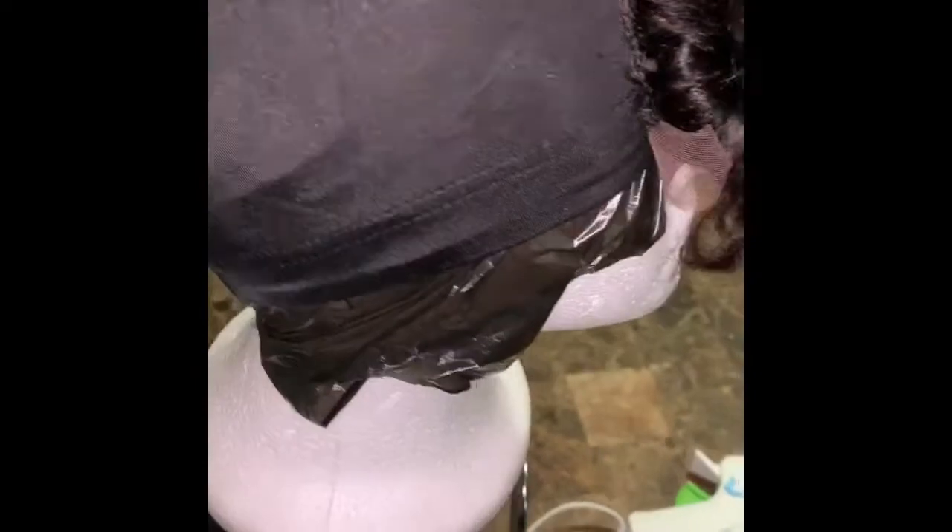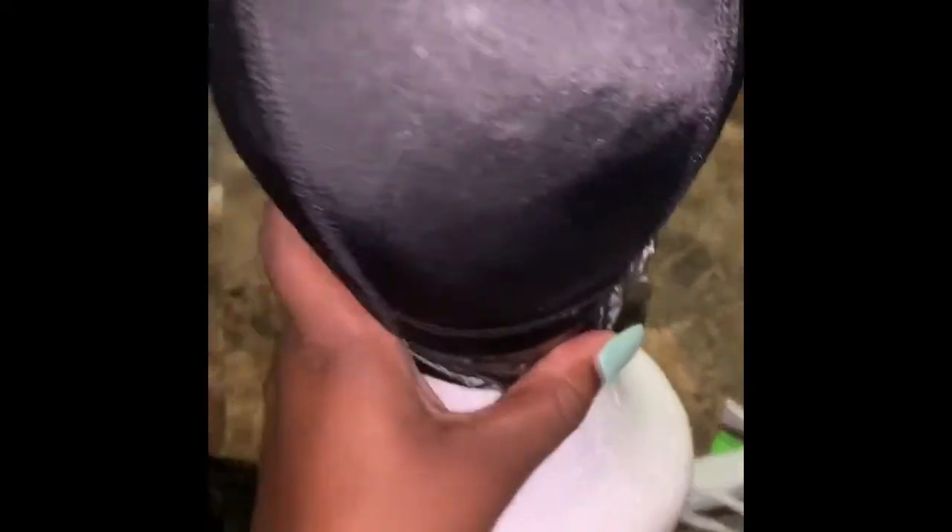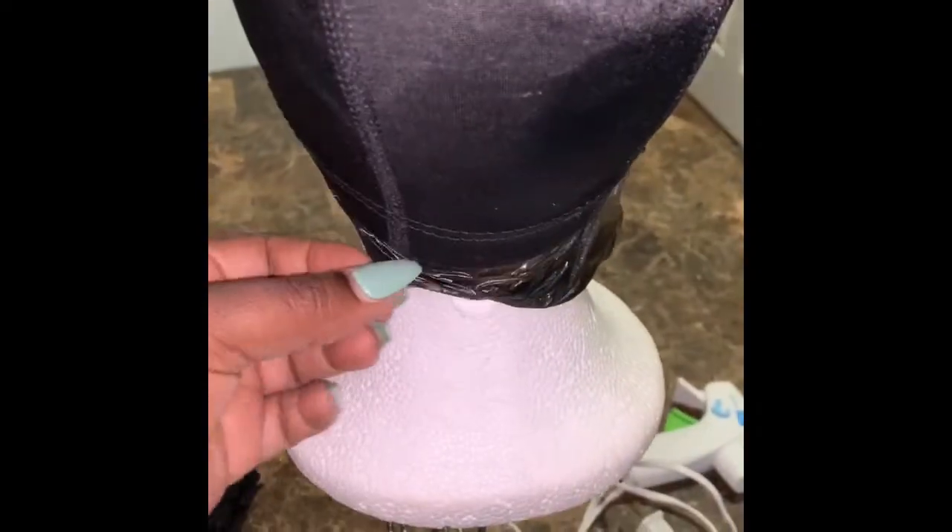So I've already sewed down my closure. When you sew your closure down, you want to make it as flat as possible — you do not want it to buckle up. You want to just try to make it as flat as you possibly can. I've put a plastic bag over my mannequin head because I'm doing the hot glue gun method, and you do not want your glue to stick to your mannequin head.